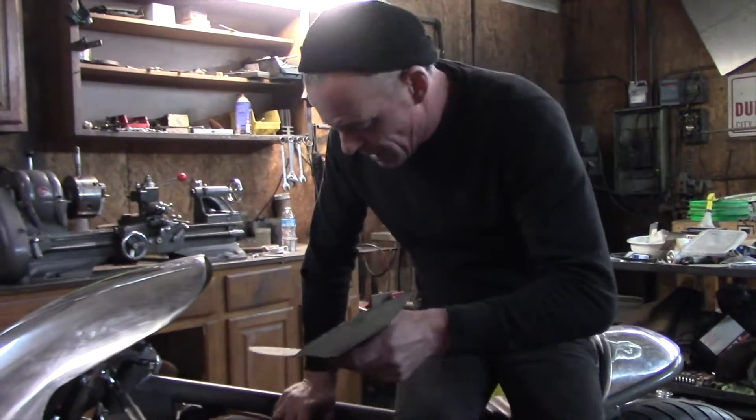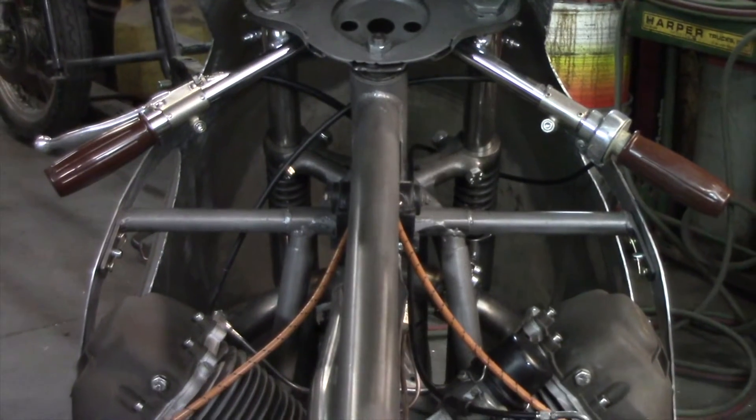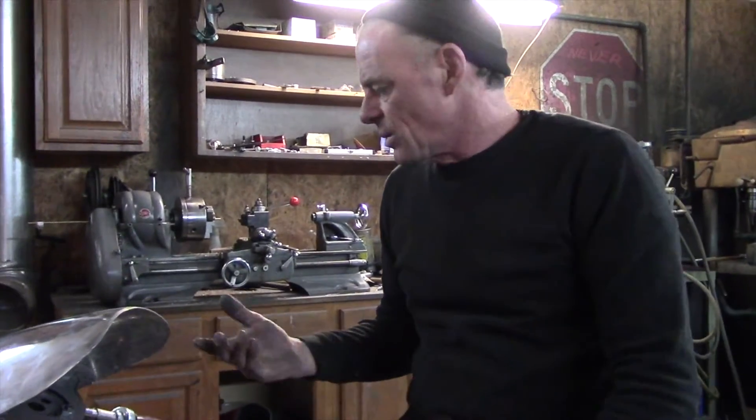Here's the thing — we're getting close to getting it running. I've got my coil hooked up, ignition wires. The thing you always overlook is the little things, you know — the devil's in the details.